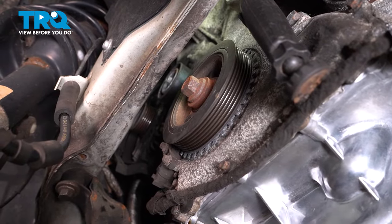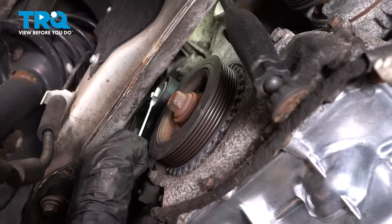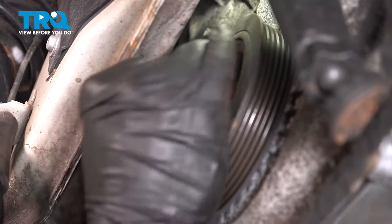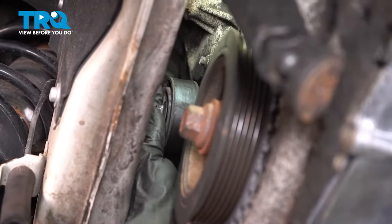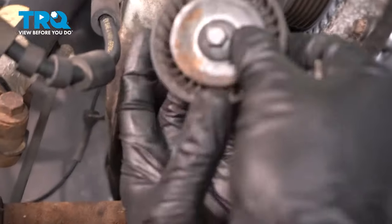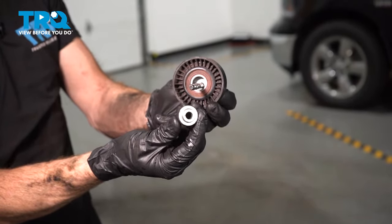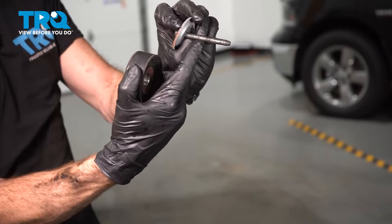With the tensioner out of the way, we'll use a 10-millimeter ratcheting wrench to remove our mounting bolt that holds the idler pulley to the engine. Once you have the idler pulley off of your engine, have a look from the backside — you're going to find that it has a spacer. You need to clean and inspect that. Remove the bolt as well with its mounting washer, and we'll clean and inspect the threaded area at the same time.